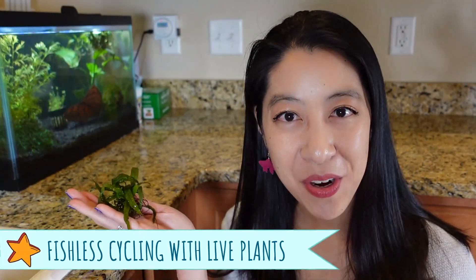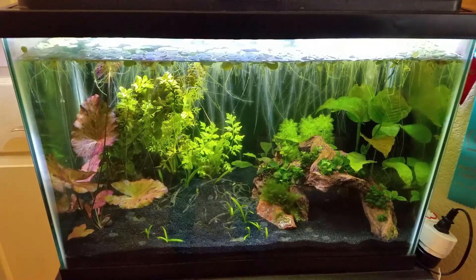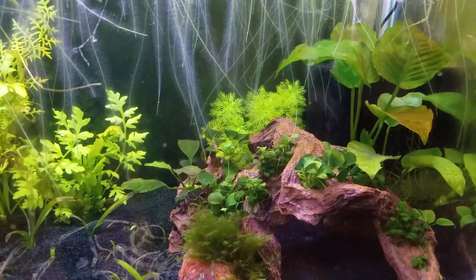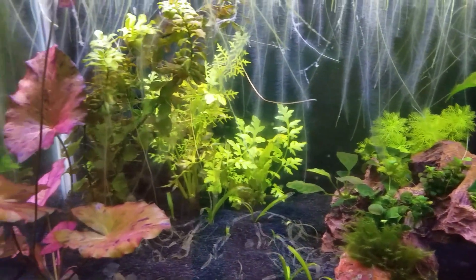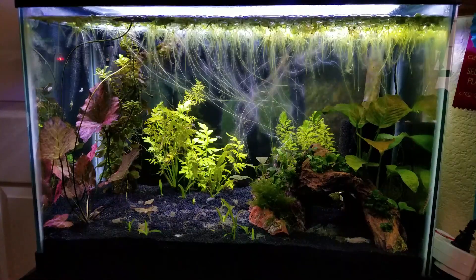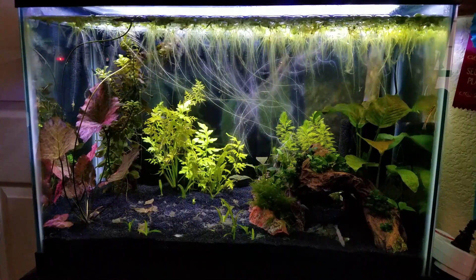The second method I would recommend would be fishless cycling with live aquarium plants. The pros are that you get to watch pretty plants grow, and you can focus on the first month of balancing the lighting and the nutrients, decorating with the hardscape and repositioning them. The cons are you do need to buy a lot of plants up front for this to work, and then you have to wait four to five weeks after you see the first growth in the plants before you can add any fish.